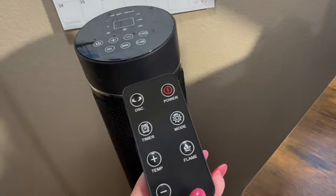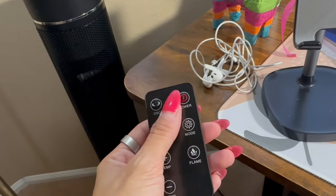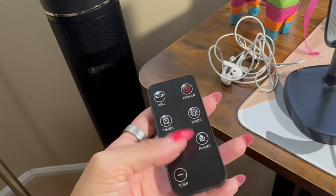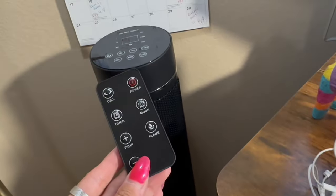One other point I wanted to cover is that it does come with this awesome remote control, so even if you're not by your unit — in this case, if I'm here at my desk — I can easily turn on the power, hit the oscillation, do the timer mode, flame, and then also the temperature controls as well.